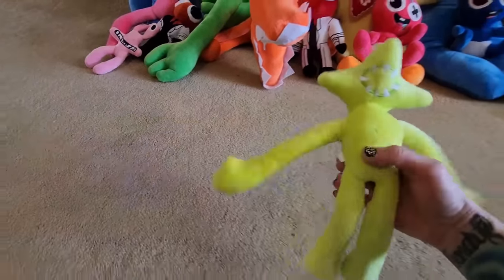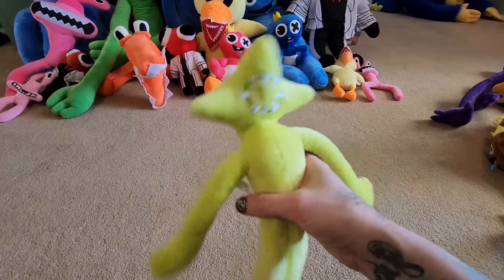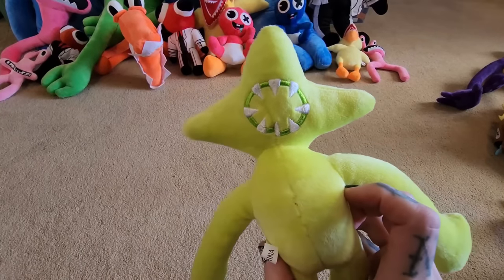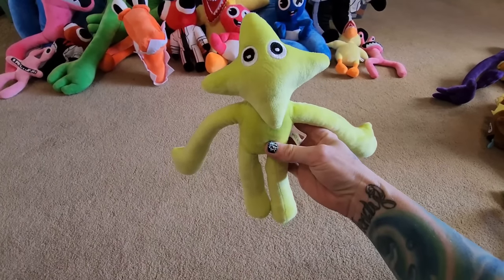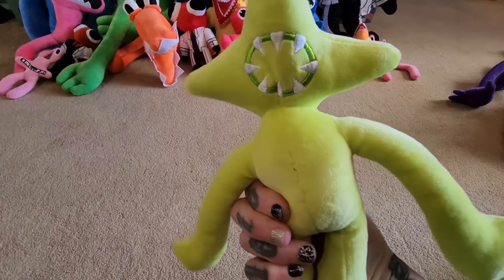Here is Lime, another offshoot side character that someone created. He's got a mouth on the back of his head with teeth. There's the front of him — he looks so innocent. And then he flips around... not so innocent.